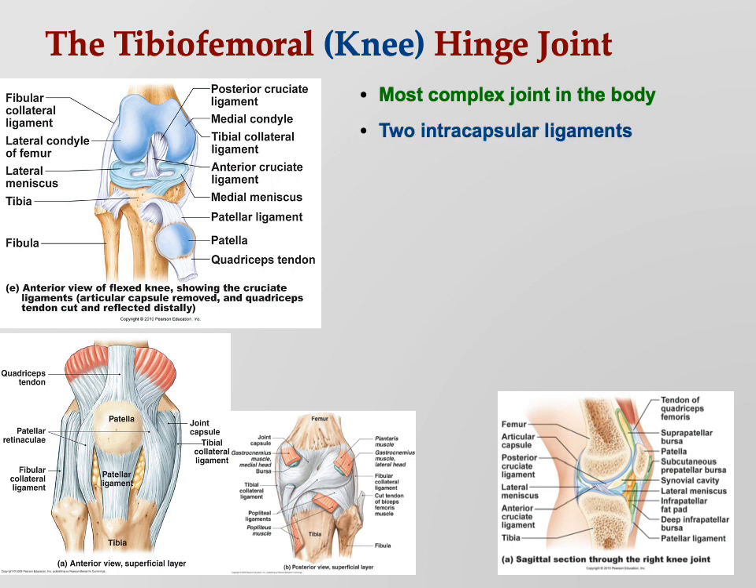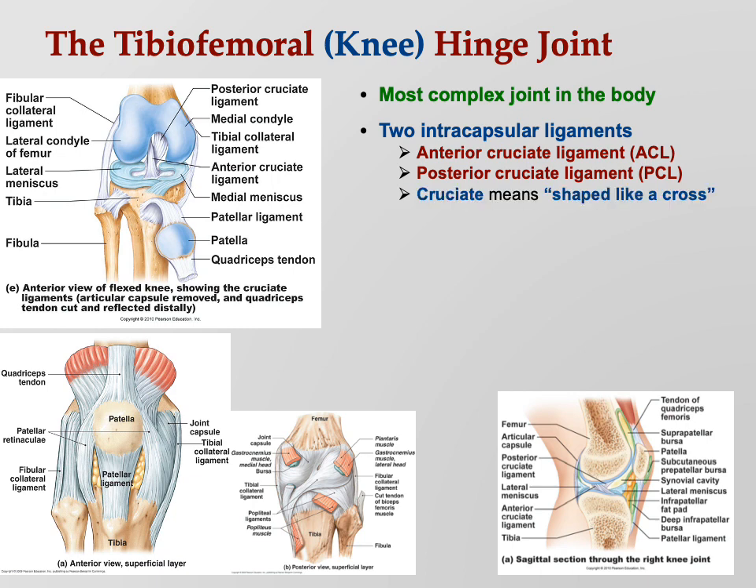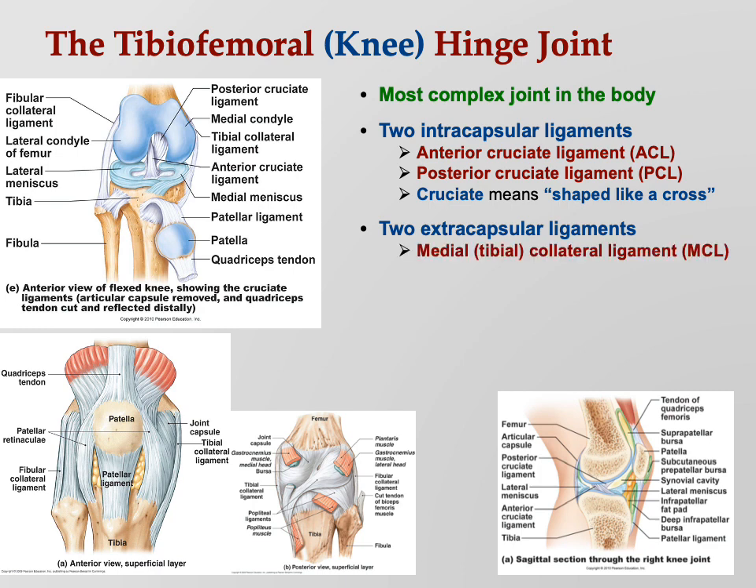There are two intracapsular ligaments: the anterior cruciate ligament (ACL) and the posterior cruciate ligament (PCL). Cruciate basically means shaped like a cross — they form a cross inside the joint. Those are the two intracapsular ligaments, and then there are two extracapsular ligaments: the medial or tibial collateral ligament (MCL) and the lateral or fibular collateral ligament (LCL).